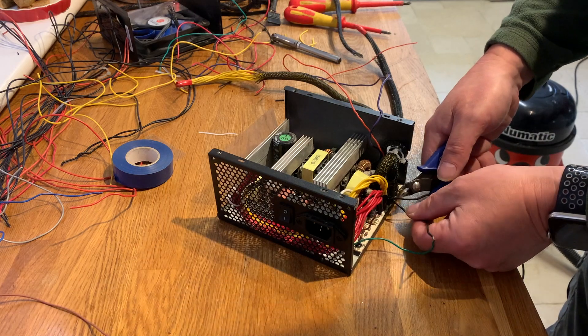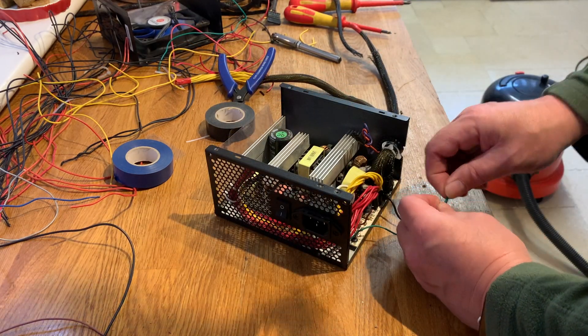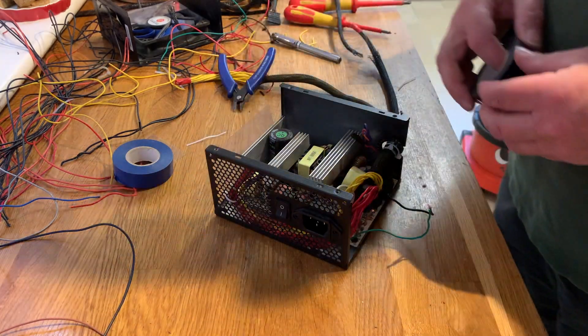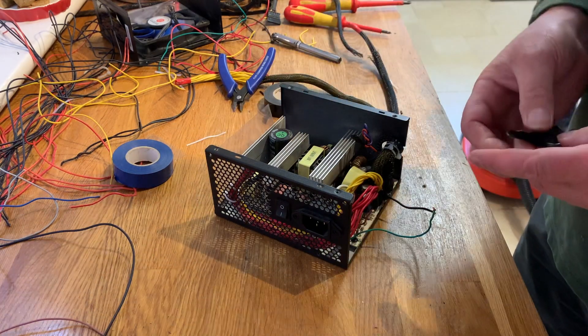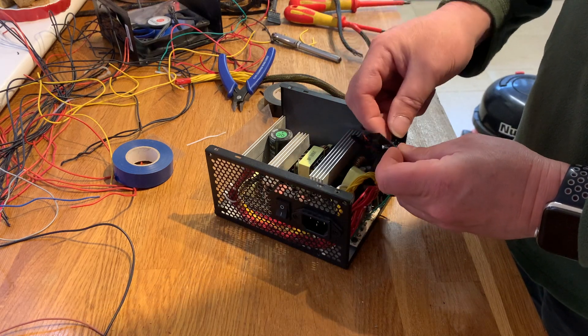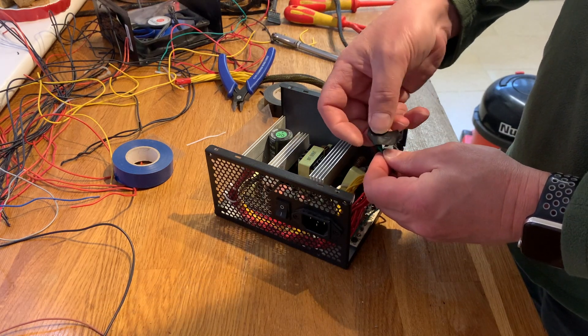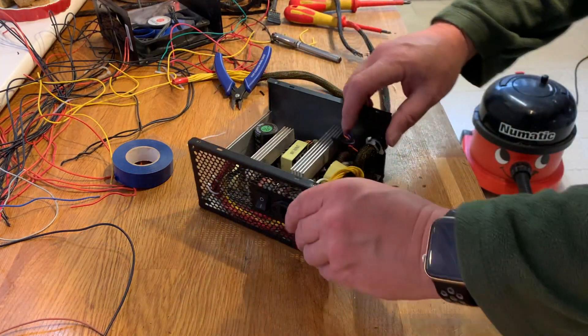I don't think I need that earth wire so I'll cut that one off. Normally I'd solder all of this, but I'll just see if it works first, and if it does then I'll solder it all up.